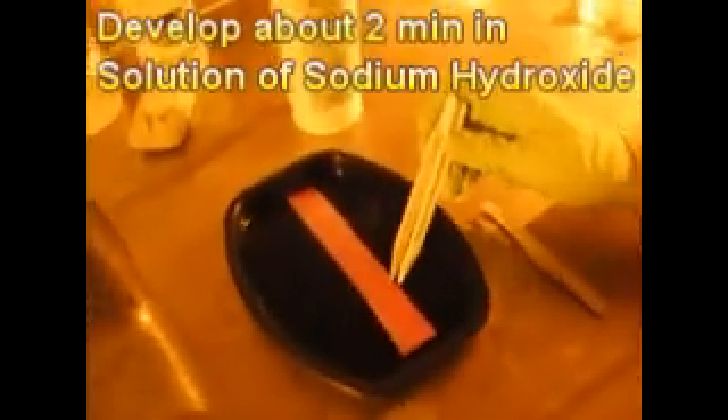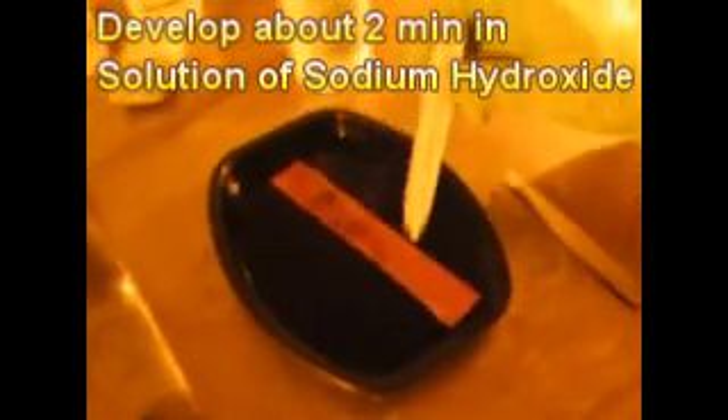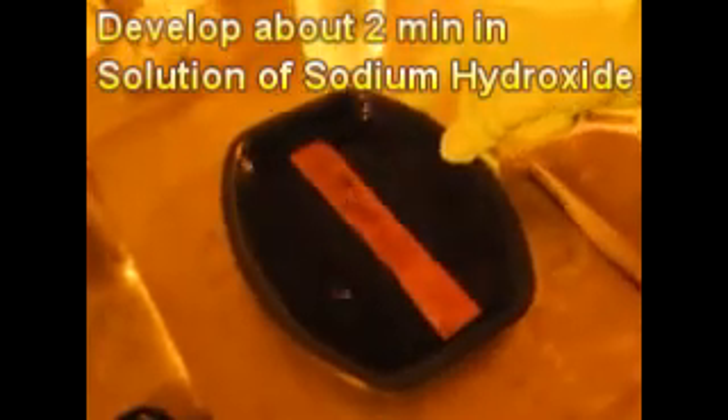Our 10 minutes is up, so we're going to turn off the full-spectrum light, which was exposing our strip line to violet light — the wavelength that the photoresist is sensitive to. We're going to put it in the developer. This developer is essentially a solution of sodium hydroxide dissolved in water, diluted. This will take probably about two minutes.